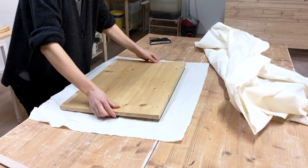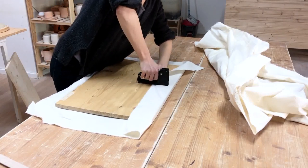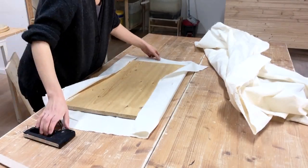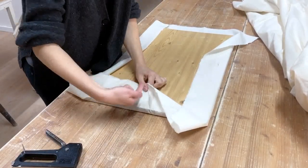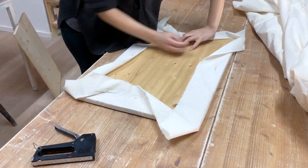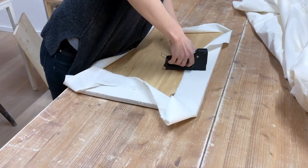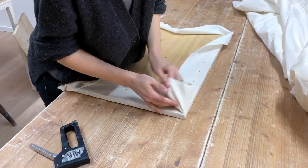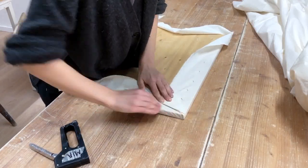Make sure the wood piece is centered on the fabric and fold over the first side and staple it in. You want to make a cross at first — put one staple in the middle of each side. Once you put the first staple in, go directly across and pull the fabric as tight as you can before you do the second staple. Then choose one side and go from the center out towards the corner, pulling tight with each staple. Each staple should be no farther than five centimeters from the last. The corners can be a little fiddly, so just do the best you can and fold them as neat as possible.